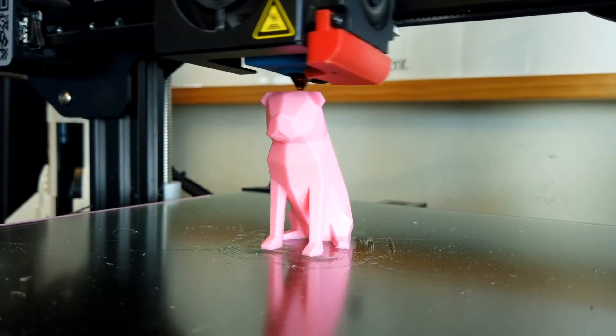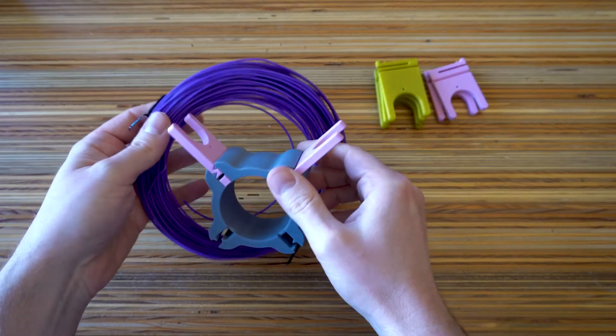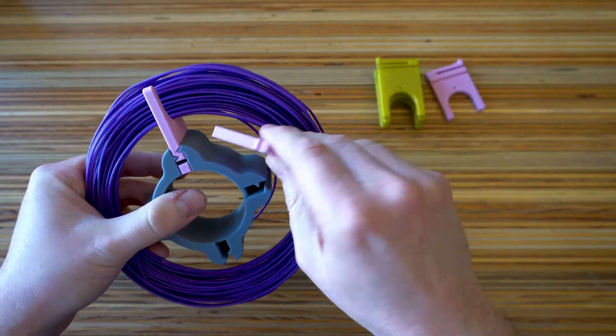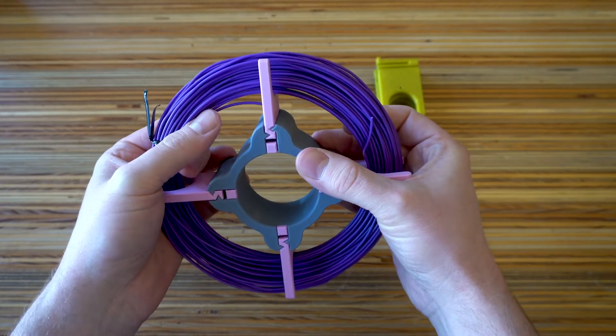These filament samples don't come with spools, so I designed this little thing with interchangeable arms so that whatever the diameter of the filament is, you can find the arms that fit it. Now we can take this loose end and stick it through one of these holes.